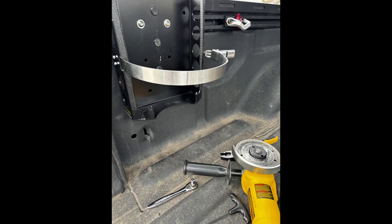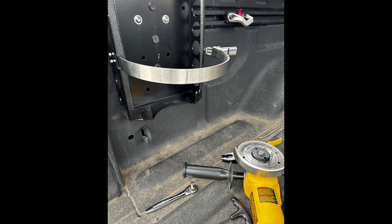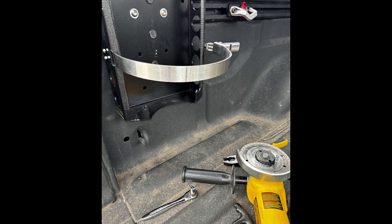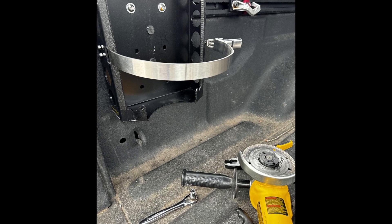Tools for this project: I used an angle grinder with a cutting wheel on it to basically make the new cuts in the feet. I'm going to use an allen wrench and a socket to change over the strap.